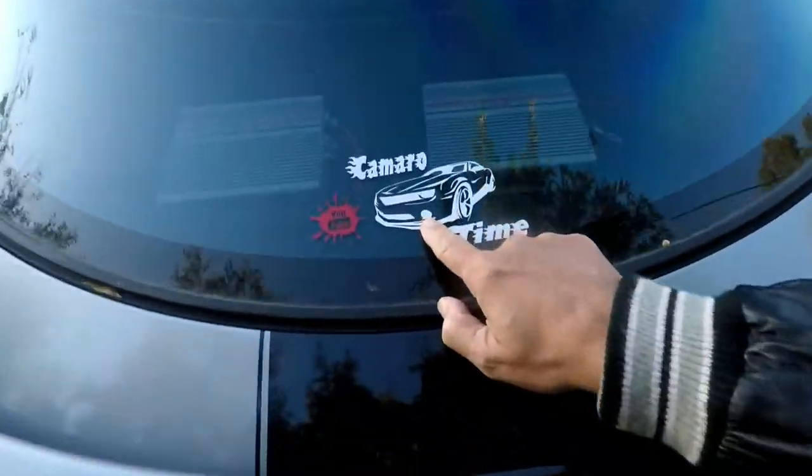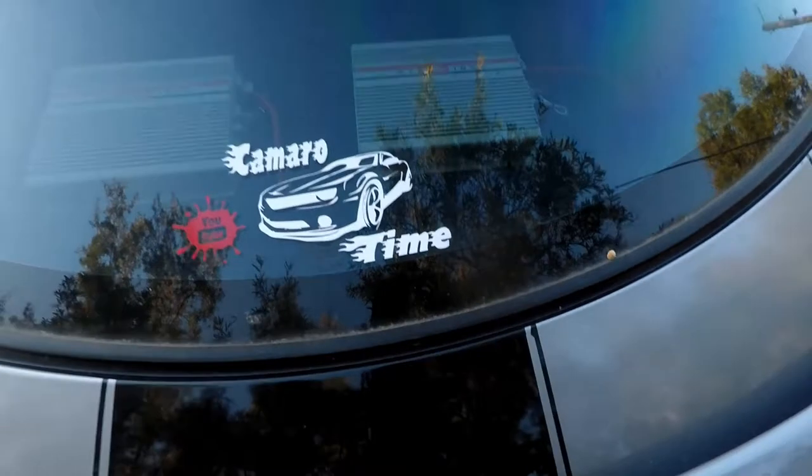I'm going to walk up to my other car to show you this, because like I said, this can be for any vehicle. But in particular we are talking about the 5th Gen. What I'm going to show you can be on any car, and that is vinyl lettering.